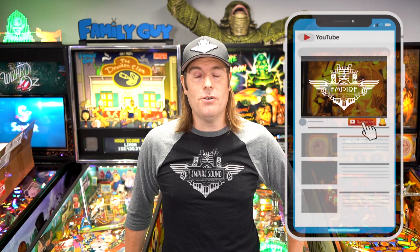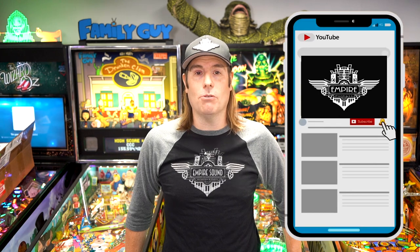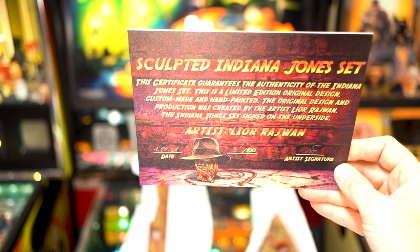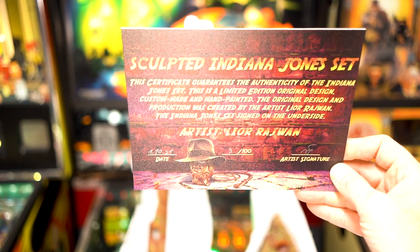If you're new to the channel, please feel free to subscribe and click the notification bell and like this video, because every little bit that you guys do watching the videos and liking helps grow the channel. So with that out of the way, let's check out what comes in the kit. One really cool thing you get when you order from the Art of Pinball is this cool certificate that guarantees this is an authentic design from the Art of Pinball.